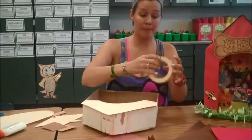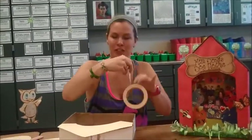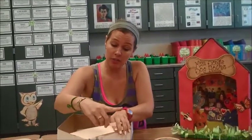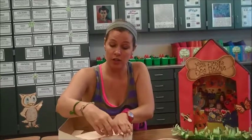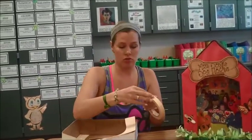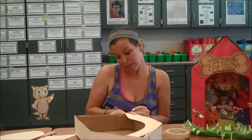Place that on there, grab some tape — any kind will do. Get a little piece, tape it on the front. I recommend doing this part before you cover the house with a pretty color, because then it will all be constructed. If you don't want to do this step, you don't have to.